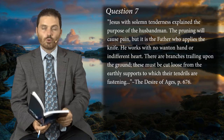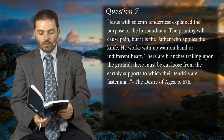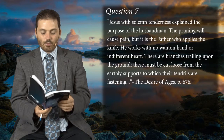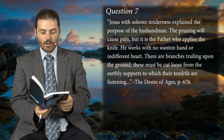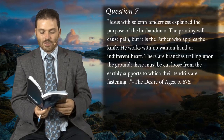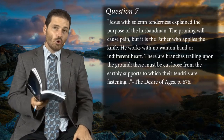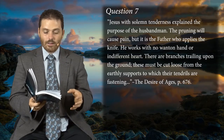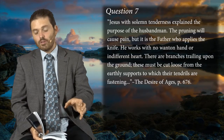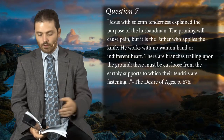The pruning will cause pain, but it is the father who applies the knife. He works with no wanton hand or indifferent heart. There are branches trailing upon the ground — these must be cut loose from earthly supports to which their tendrils are fastened. This is the first problem: that a believer who is connected to Christ can be trailing on the ground and even have their tendrils wrapped around earthly supports.